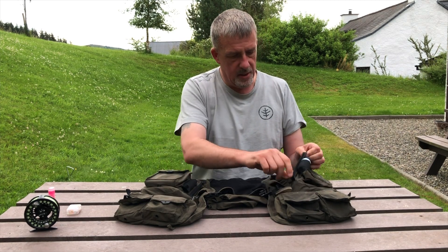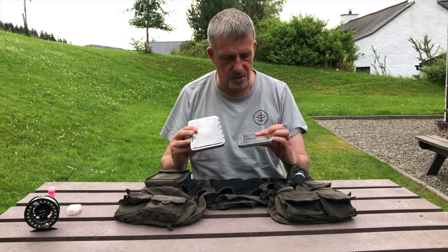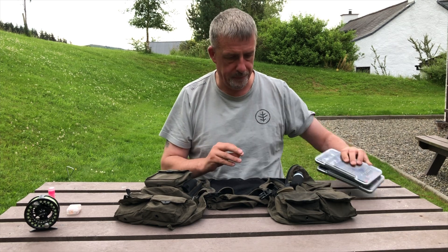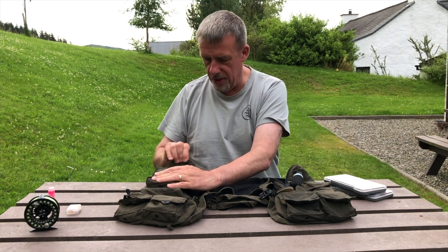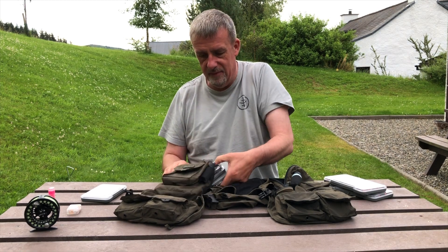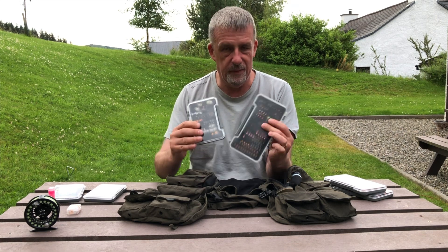Working into the other pouches I've got dry fly boxes — a kind of working box if you like. Going across to the other side, more flies, because you can never have enough flies. I'm pretty loaded up with various boxes of flies.